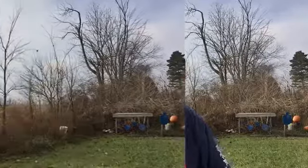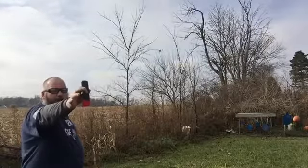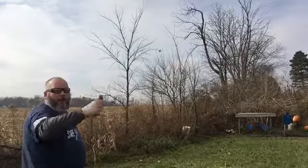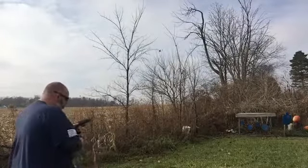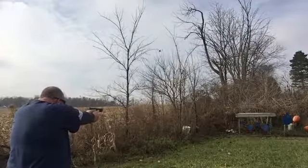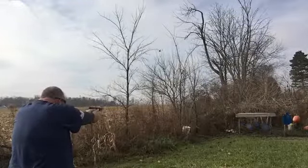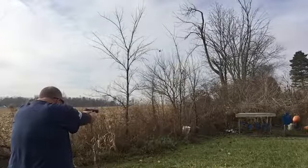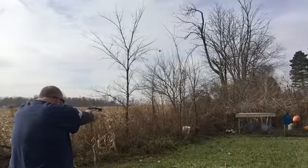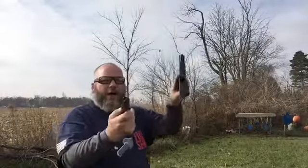We're out here at about 10 yards. First round we're gonna shoot is the Glock mag and the ETS mag — filled up with federal brass ammo. Let's get started. Okay, shot all the rounds out of the Glock magazine — perfect.